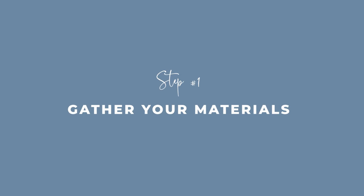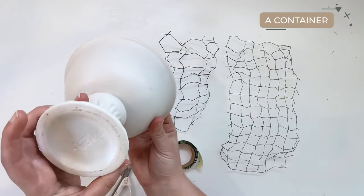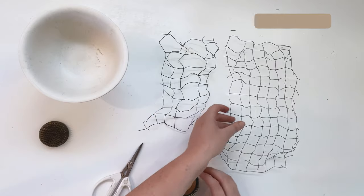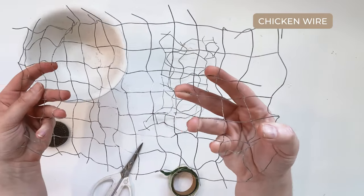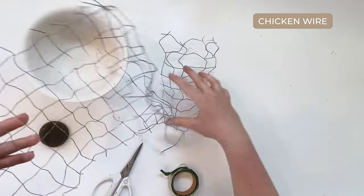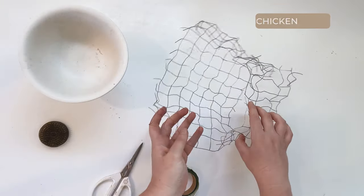Step number one: gather your materials. I want to show you exactly what you are going to need if you want to follow my approach to going foam free. Obviously you need a container — that's a given. And then you want to have your chicken wire. You can buy that fancy plastic coated chicken wire, but I don't have the patience for that. I just use chicken wire from our local building supply store. It's not fancy, but it works.